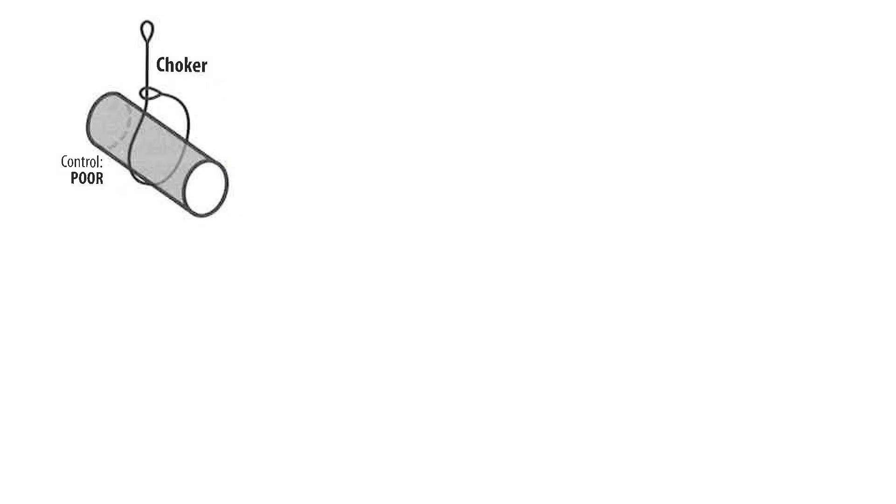In the first example below we have a choker hitch that is exhibiting poor control over the load. What makes this control poor is because the load has a chance to slide out of the sling if not properly secured.